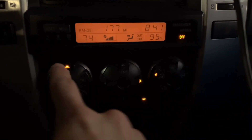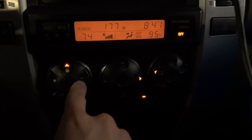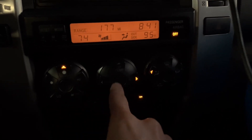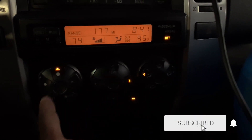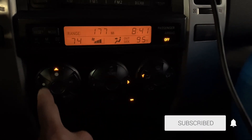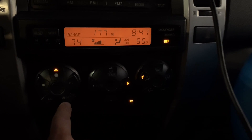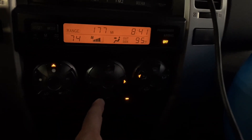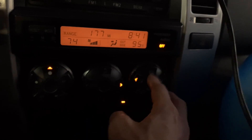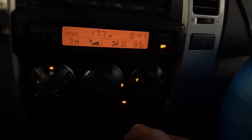The lights that are out are right here and here — you can see that the arrows light up, but the back lighting where the low, the high, the off position, the auto position, the up temperature, down temperature — these buttons aren't visible at night.